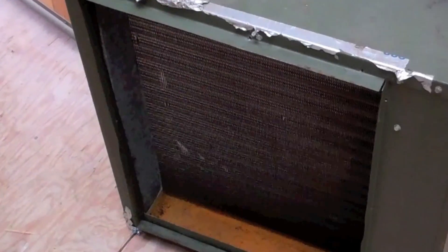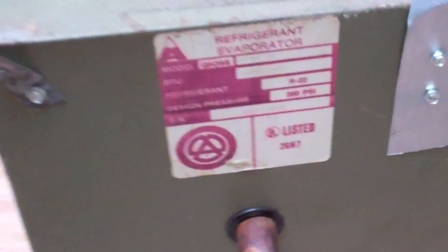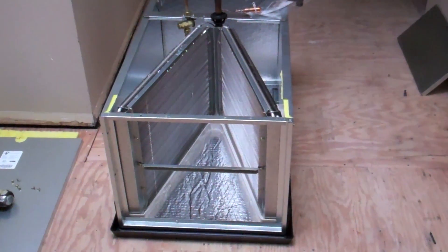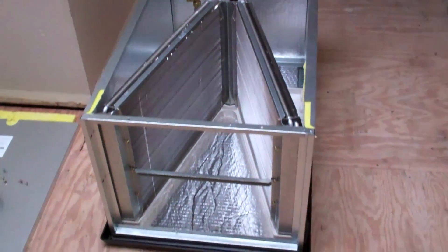We're gonna fix that and get her all set up. Here's the old 310 evaporator - can you imagine selling somebody a new furnace with a drain pan and an old Aspen coil?